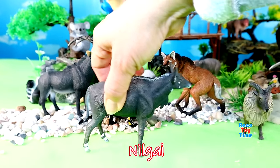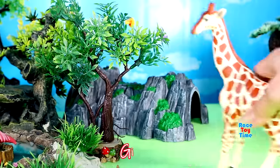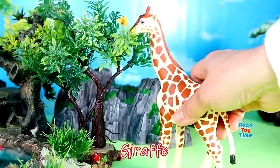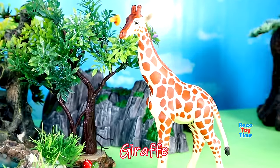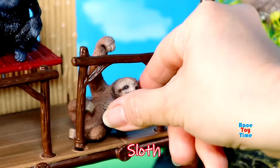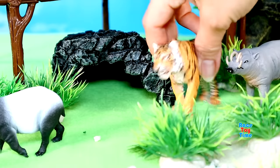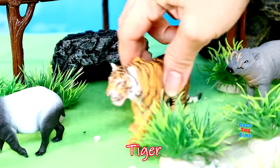Here's a nilgai. Tallest land animal — giraffe. Here's a sloth. Here's a big cat — tiger.